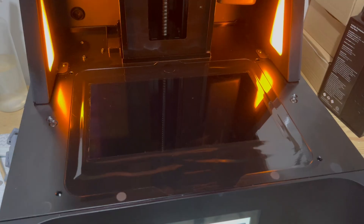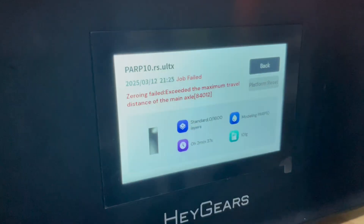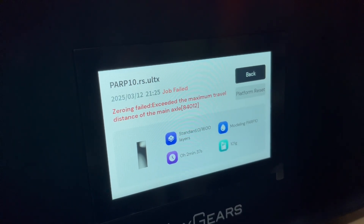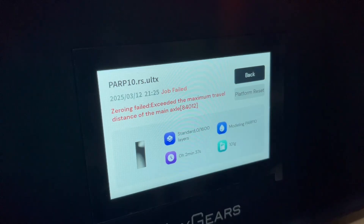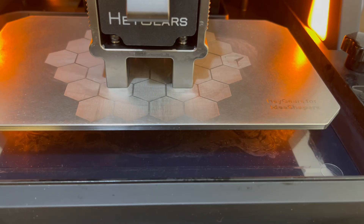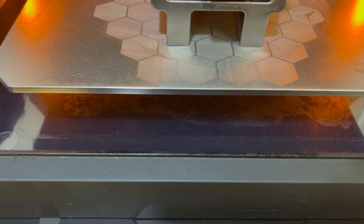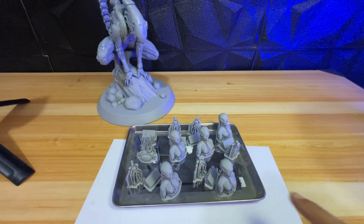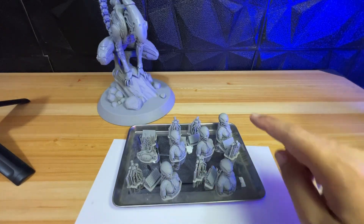There's a problem — I want to do a dry print to check the exposure, but it seems I'm not able to do a dry print because the sensor doesn't work without the build plate and it will not print. So I can't remove the tank and build plate. I emptied the tank and painstakingly waited until the plate was high enough to begin recording the exposure. Then I checked the recording in editing software to see the time frame and determine the exposure time.